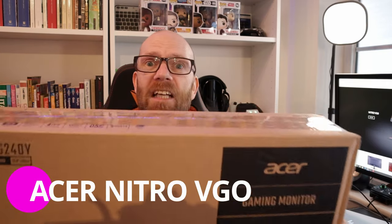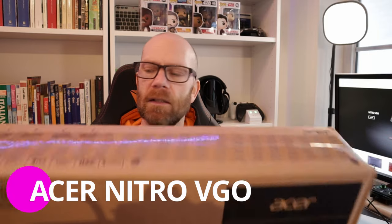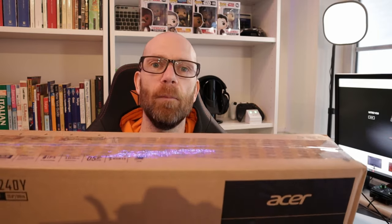With the current console generation able to play games like Fortnite and Apex Legends at 120 frames per second, I thought I'd pick myself up a budget 144Hz refresh rate monitor to show off all that buttery smooth first-person shooter goodness. So today we're looking at the Acer Nitro VGO monitor. Let's do an unboxing, set it up, and check it out.